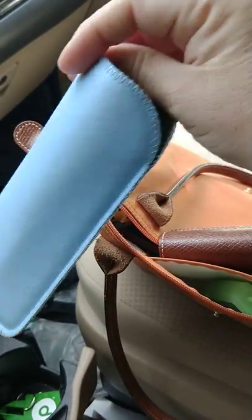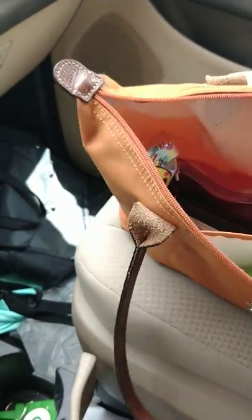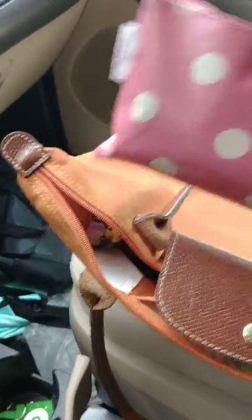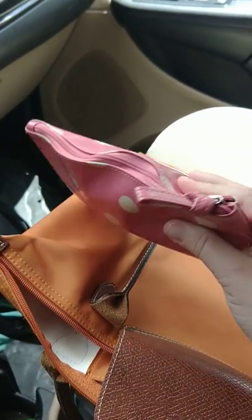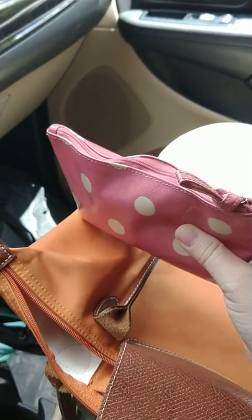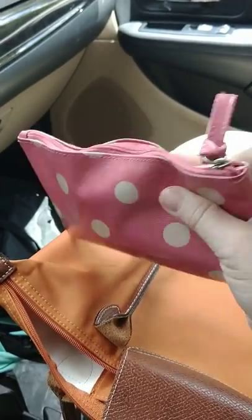I have my reading glasses. I also have this Cath Kidston makeup bag, which is in all my videos. That just has hand cream, medications, band-aids, floss, and a hair tie.